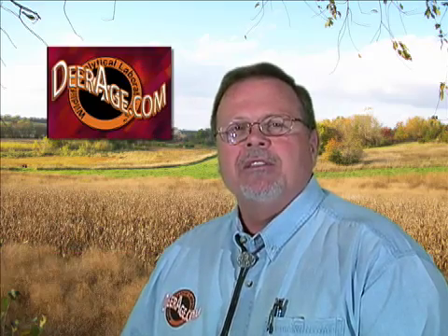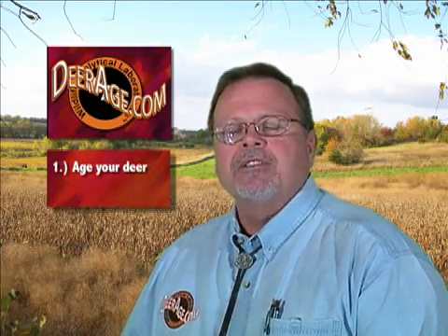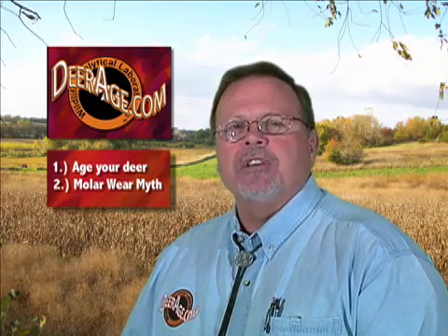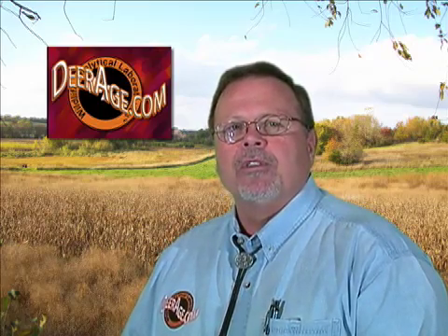Today we're going to explode the myth of molar wear aging. I'm Henry Chigi of Wildlife Analytical Labs, located in Burnett, Texas. The two points I want to make and teach you today are: number one, how to age your own deer up to two and a half years old, and number two, why molar wear aging is just a myth and how you actually find the age of deer older than two and a half.